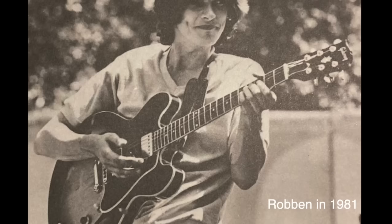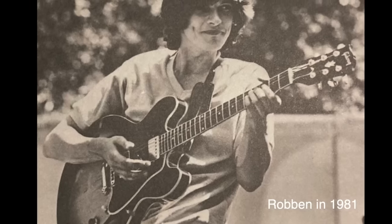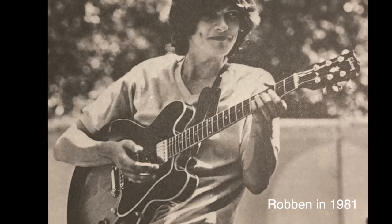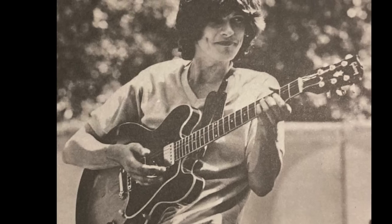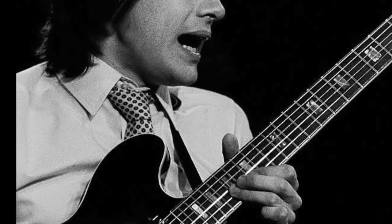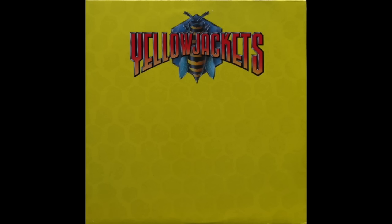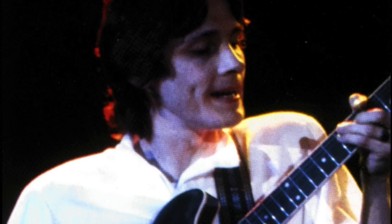In a 1979 concert when Robin was backed by the Yellow Jackets in support of his first solo album, you can see he's using two 335s: his 1958 Sunburst dot neck and also a second Sunburst 335 with block markers, which was the same one pictured on the front of his debut album Inside Story. Robin's guitar playing was featured on the debut Yellow Jackets album, released in 1981.